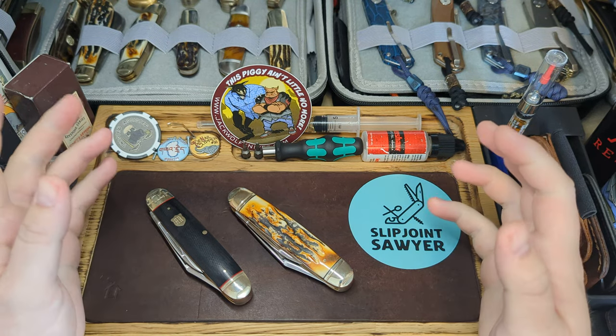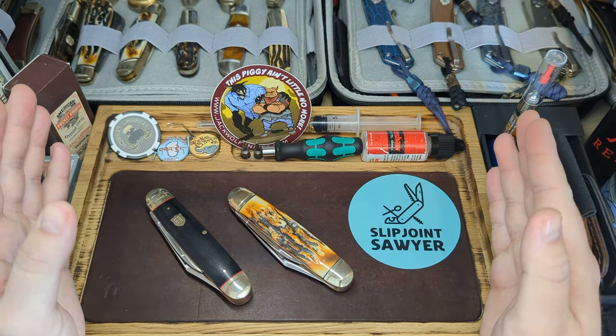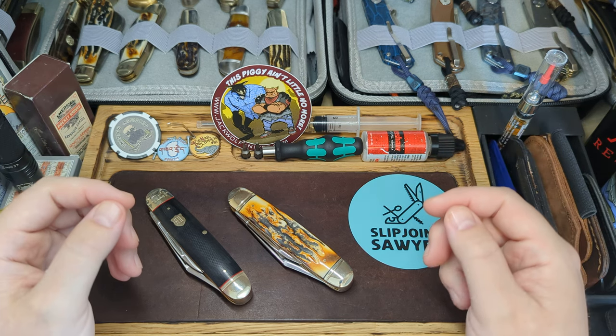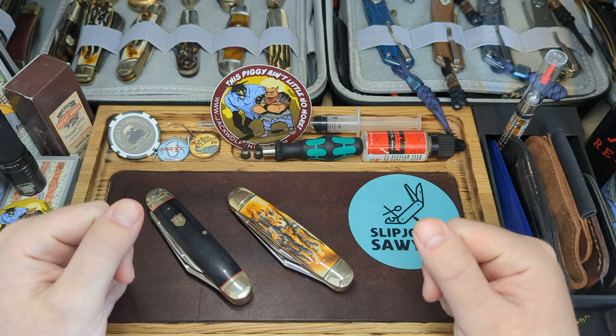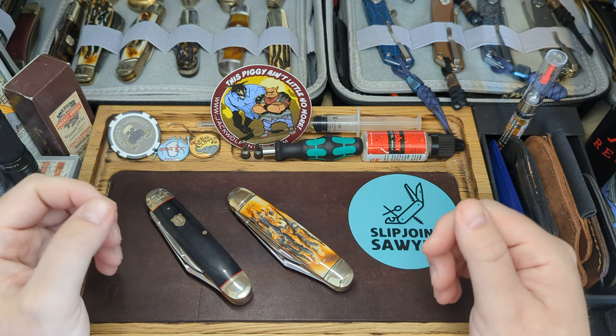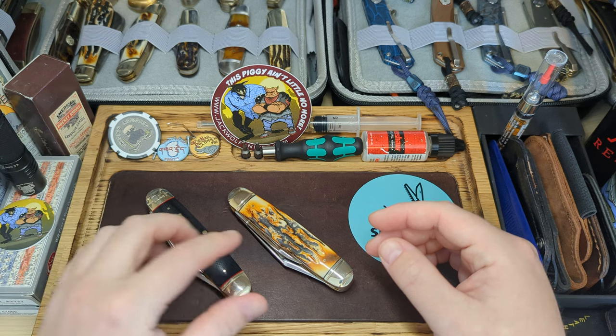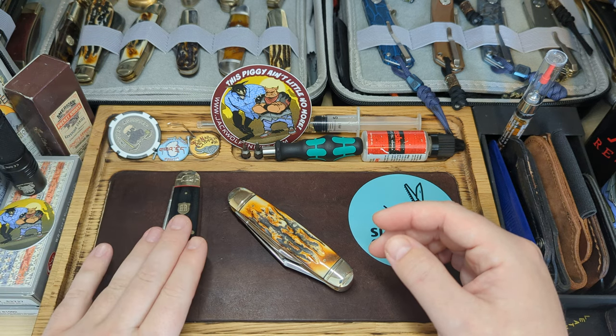Hi guys, welcome back to the channel. It's Tuesday, which obviously means Two for Tuesday - this fantabulous tag started by Tom over at Knife Delights, so make sure you go give them a check out. The knives I'm looking at today are both cattleman patterns from Rough Rider.